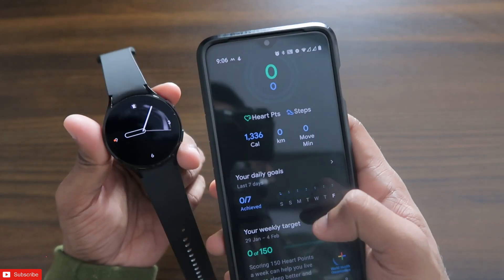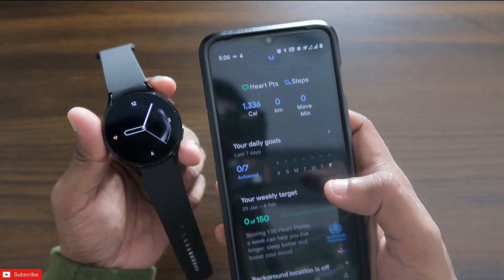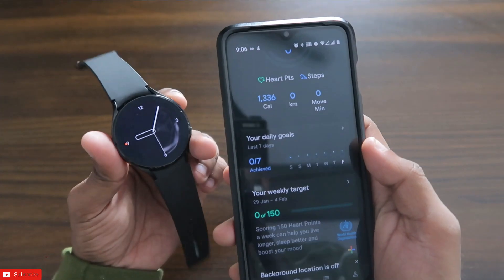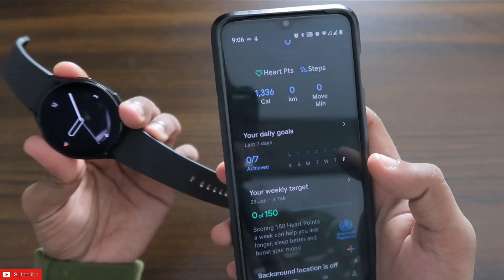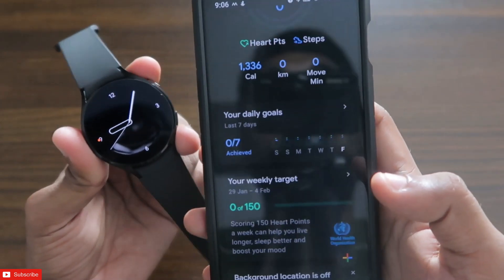Hey guys, back with another video from my addictive blogging channel. In this video I will be discussing how we can sync the data from the Google Fit app to the Samsung Health app, which is the default app for the Samsung Galaxy Watch 4. A lot of times it happens that we have recorded data across multiple devices or multiple apps like the Google Fit app and the Samsung Health app, but they are not synced.